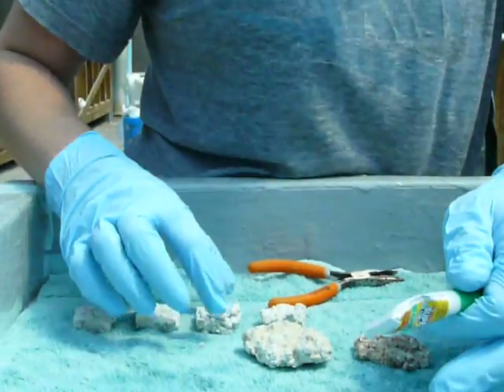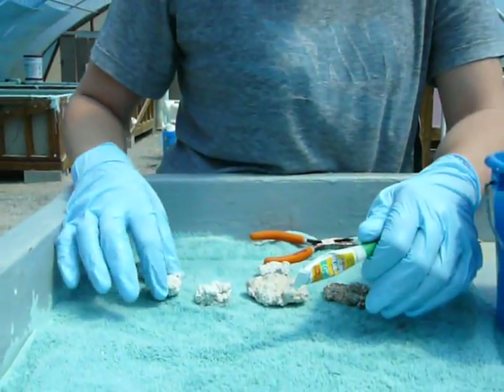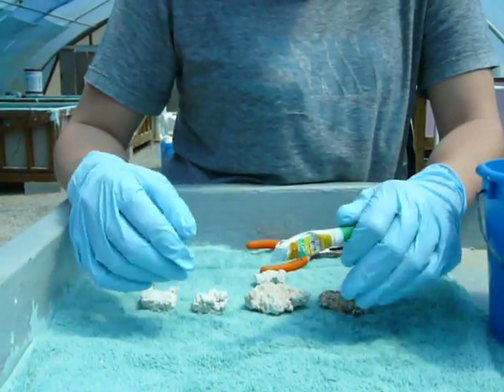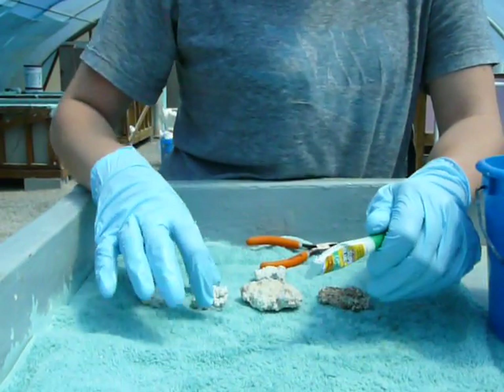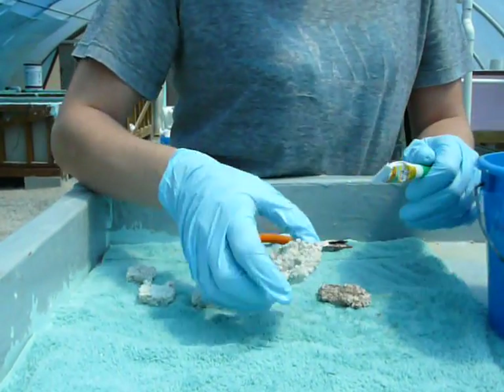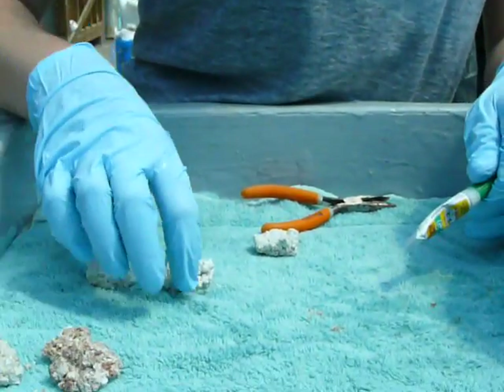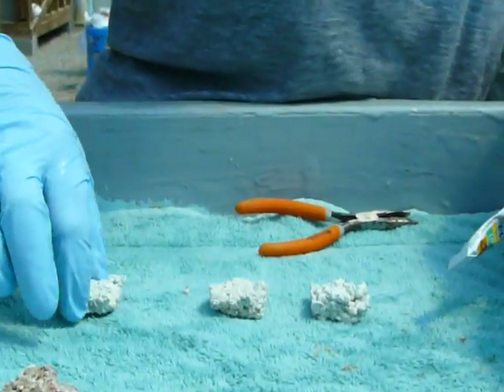As you can see here, we've got some frag plugs. We make these here at the farm. You can use anything from tiles to a little acrylic disc. There's a lot of options out there, but we like the natural look of these guys. These are some we use for different corals. For SPS, acros and things like that, we use these little square ones here.